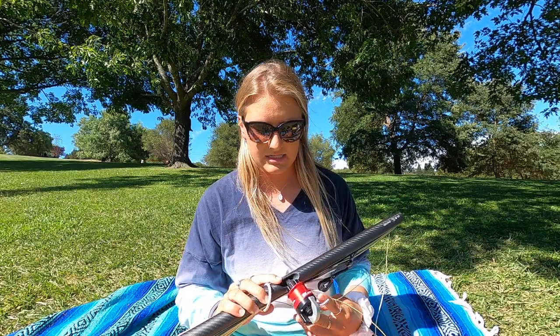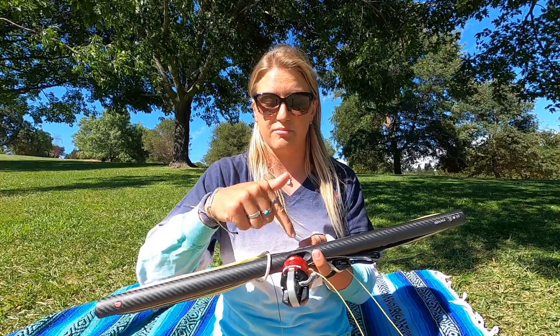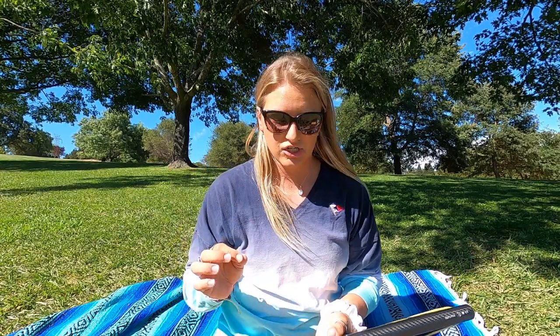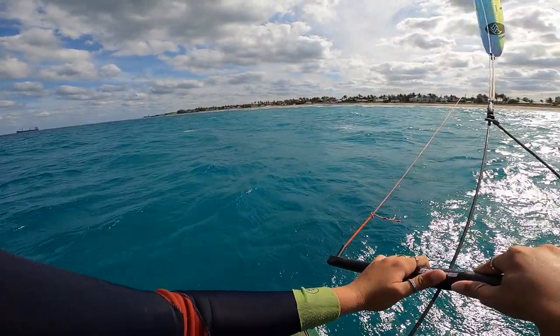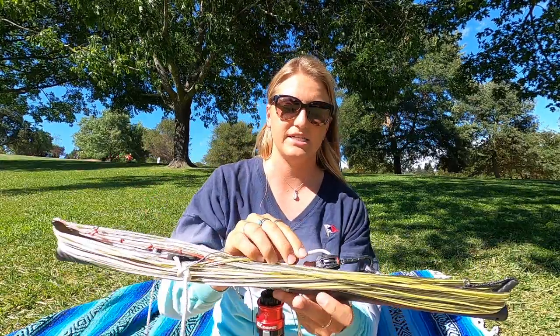The first thing I'm going to talk about is this inside piece right here. Stan has worked really hard to make the friction between the bar and the center line minimal. With this bar — the latest and greatest — there's going to be so minimal wear on this line that you don't have to replace it all the time. Additionally, the center line being used is a lot more wear resistant, so even over continued use it's not going to show signs of wear. It just makes it more reliable and things are not going to break.